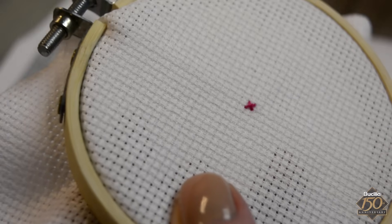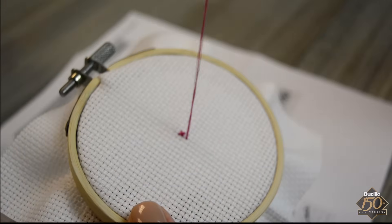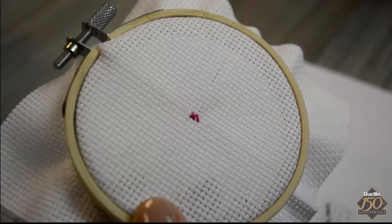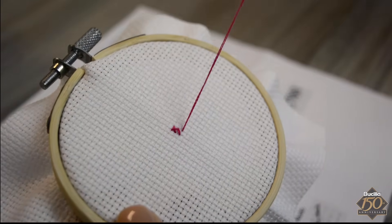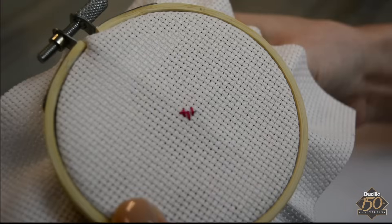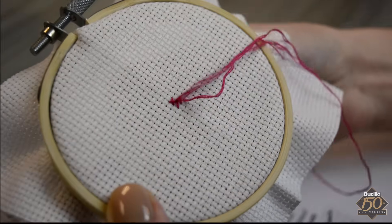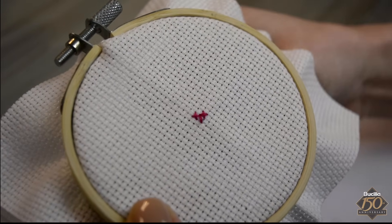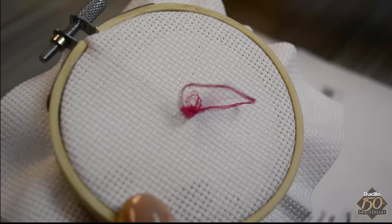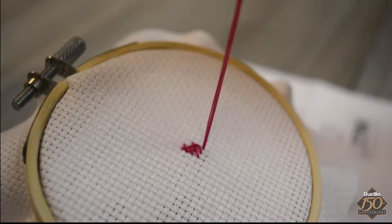Referring to your cross stitch chart, notice that every square is represented by a symbol which represents either a color or type of stitch. The next row to be stitched is a row of two pink cross stitches. When stitching a row of the same colored stitch, begin stitching the first half of the cross stitch in one direction to the right. Then cross over and reverse the direction, stitching to the left. Continue to read the cross stitch chart to see that the next row of stitches are three pink cross stitches. It is as easy as counting.